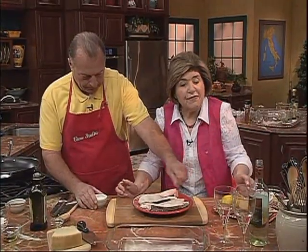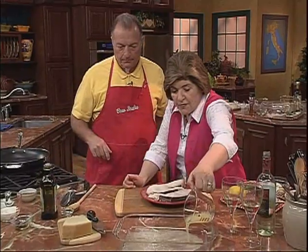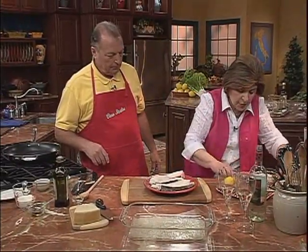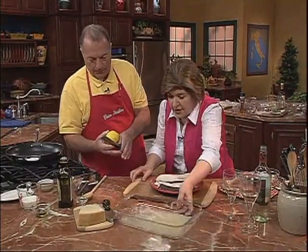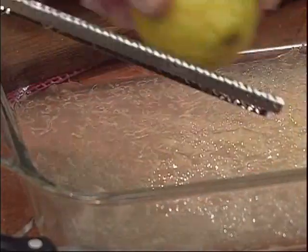We're going to marinate the fish in some fresh lemon juice — fresh lemon juice, don't use canned. And then we want some zest, so that's a zester. You just zest some in there. I've got some already done here, just a little bit. And here's some zest.